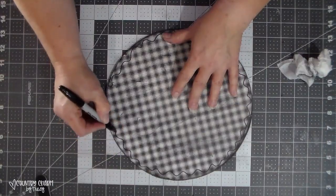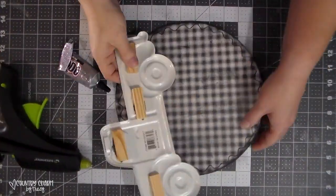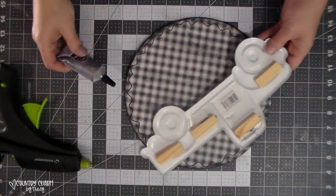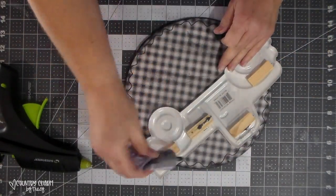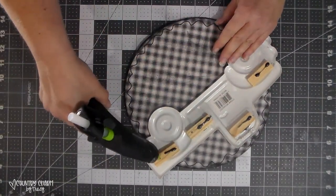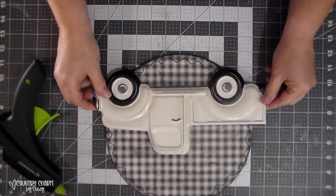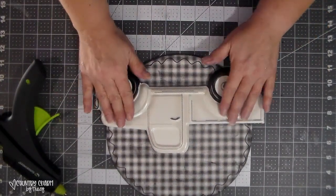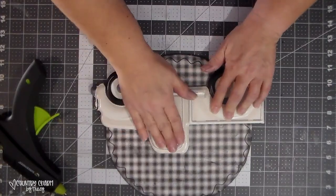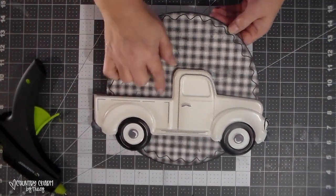With my fine Sharpie marker I go around making a rickrack pattern doodle around the circle. Then I'm using E6000 glue as well as hot glue to glue the truck sign onto the wooden sign — the E6000 is the permanent hold, the hot glue is the instant hold so I can move on to the next step.